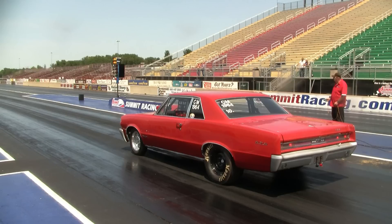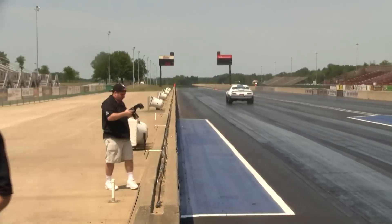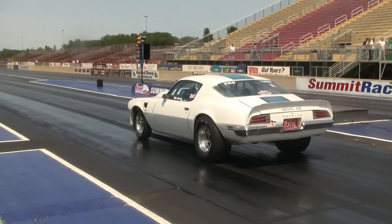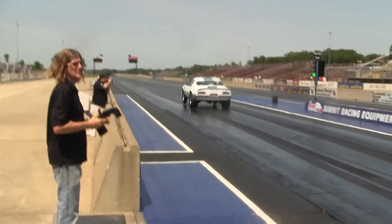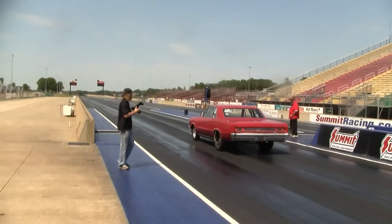Now we'll see what happens next. Three yellow lights counted down with about a half second on each light, and then the green light lit — this is called a full tree. Most likely this is what you are going to see on a street night. There is also a pro tree, which I'll show you quickly — with the pro tree, the three yellow lights all go off at once and then the green.